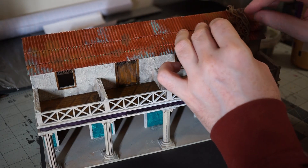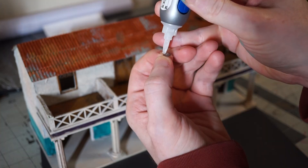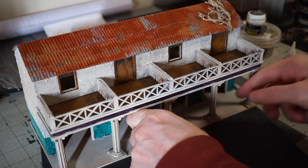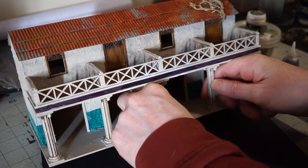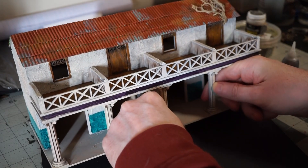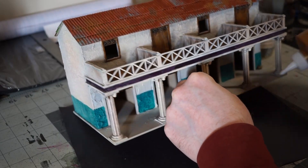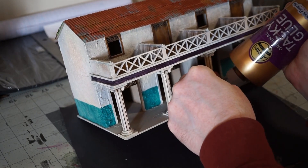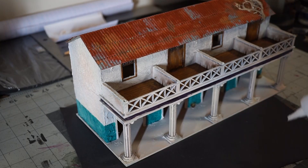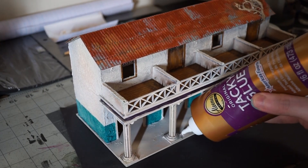Next up, some dry-looking grass tufts. I like to use superglue and just place a couple of these around the base at corners — spots where the stone could be cracked and grass or weeds have grown up through it. Then I place down some tacky glue in areas where it seems like the wind might have blown dirt and debris, and just sprinkle a little bit of small aggregate pieces over top of it. I do this over a paper so that there's no waste.